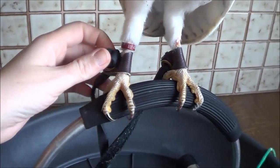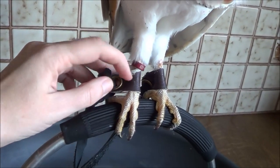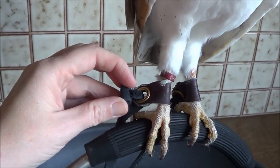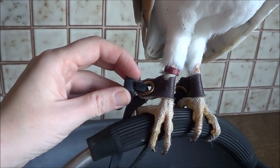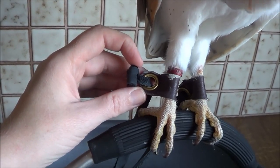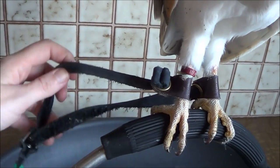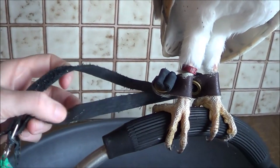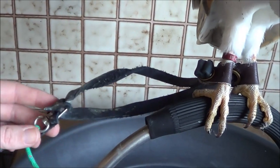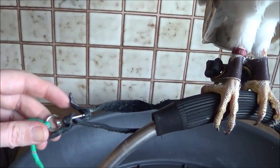As you can see, Luki has got these leather shoes on each leg. These are called anklets. The anklets are attached to the leg with these metal rings, which are called grommets. Then through each grommet we have a leather jess — so these are two jesses.